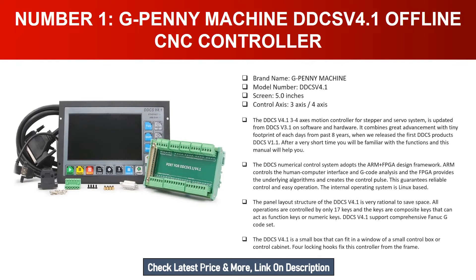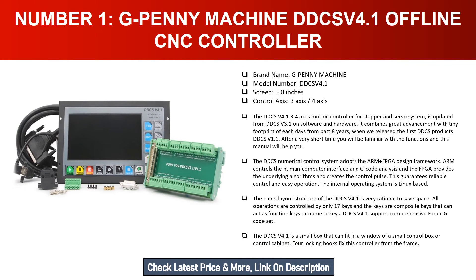Number one: G Penny Machine DDCSV 4.1 offline CNC controller. Brand name: G Penny Machine. Model number: DDCSV 4.1. Screen: 5.0 inches. Control axis: 3-axis and 4-axis. The DDCS version 4.1, a 3 to 4 axis motion controller for stepper and servo systems, is updated from DDCS version 3.1 on both software and hardware, combining great advancement with a tiny footprint built from eight years of development.